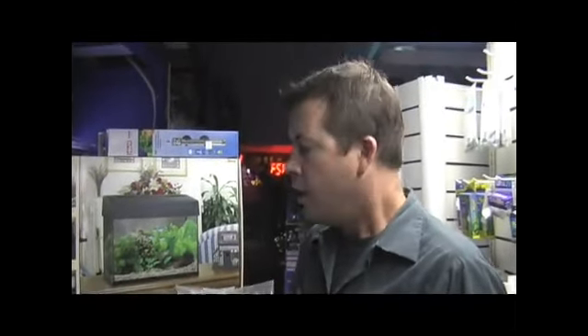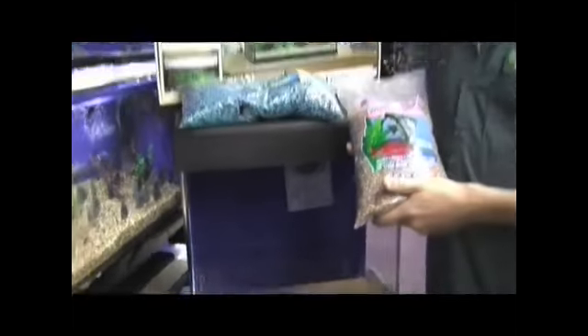There are many different types of gravel to choose from. It's mostly your choice of color that you're worried about — it's all the same. Natural gravel, blue gravel, black gravel — it makes no difference. It's up to your aesthetic value and the type of picture you're trying to create. Tanks like this require about 20 pounds of gravel. A rough rule is one pound per gallon, and this being an 18-gallon tank, 20 pounds would be perfect to get you started.